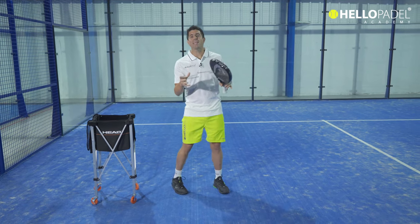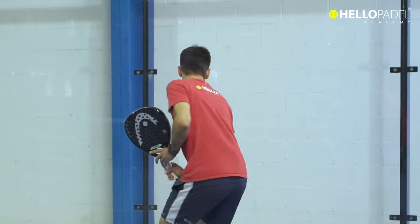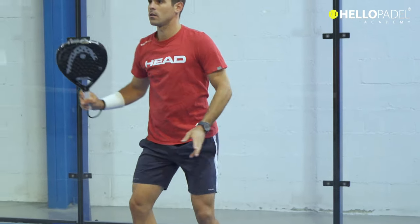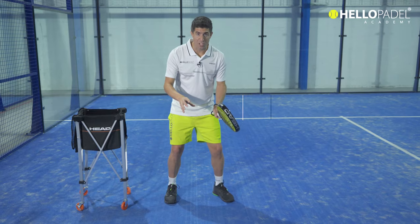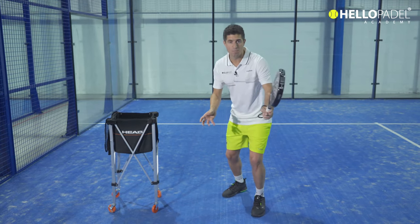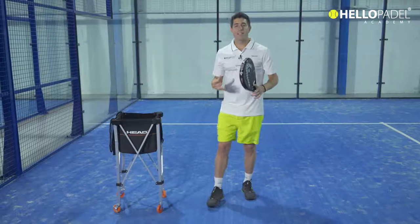Also when correcting the direction of the ball — if you don't correct it with your wrist, you will lose the point. This usually happens when the ball is coming off the back wall and is far behind you; you could not anticipate the stroke. With the help of your wrist, you will be able to correct and change the direction the ball would have naturally taken from that position. You can hide the stroke and change the direction of the ball.